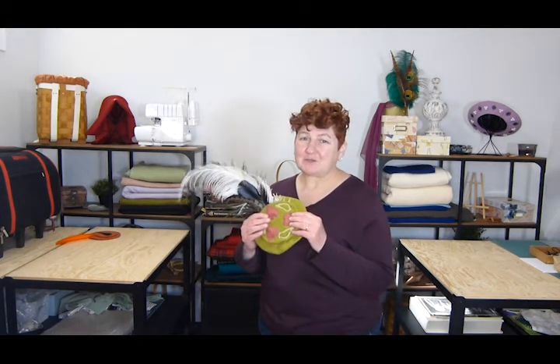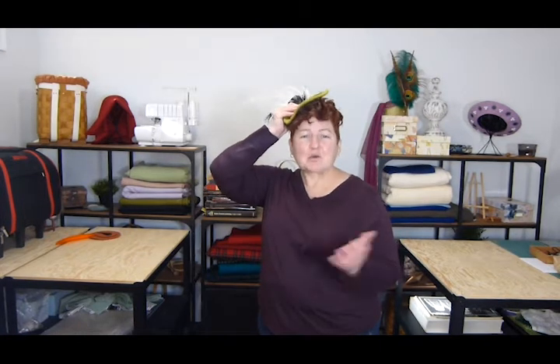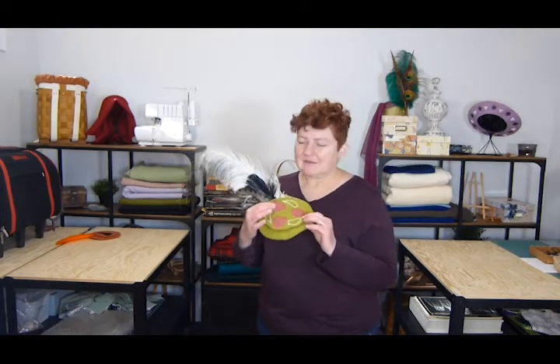Hi! Today I'm going to teach you how to make a tiny German hat. It goes on your head like this. It's equivalent to the English fascinator. So join me on my journey of how to make a tiny German hat.